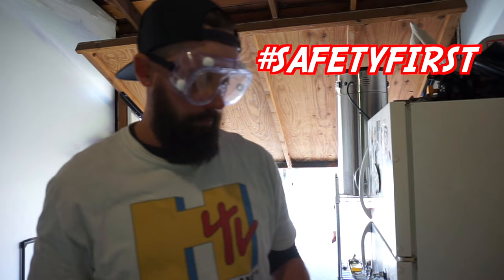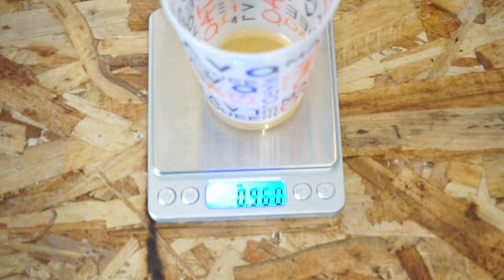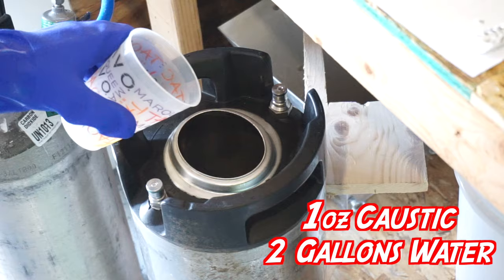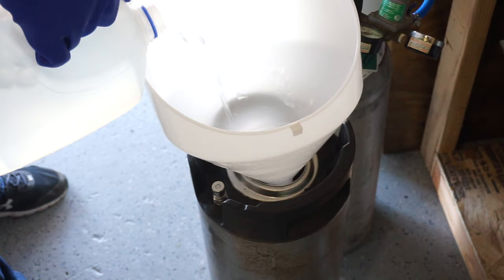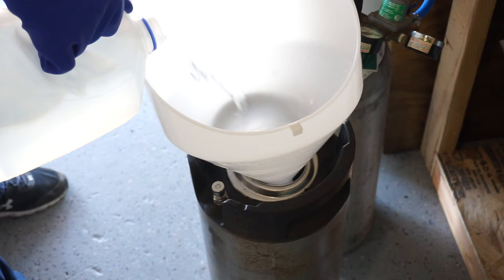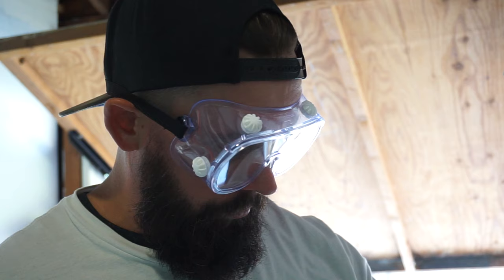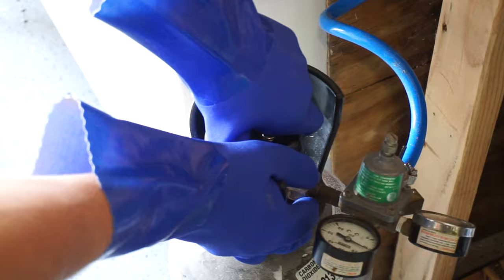Put on your goggles and gloves and grab a clean corny keg. The ratio is different from Star San — this stuff is half an ounce to one gallon of water. I do one gallon per 10 feet of beer line. This keg raider has two 10-foot beer lines, so we need two gallons of water and one ounce of beer line cleaner. I do not recommend leaving this stuff in a corny keg overnight. Give yourself 45 minutes to an hour for your first time.